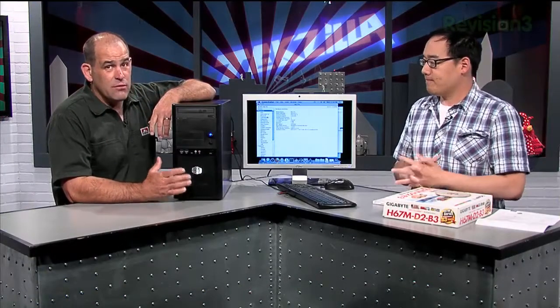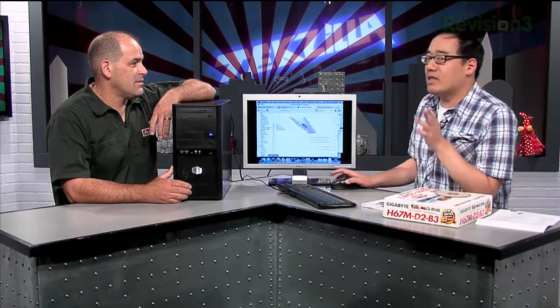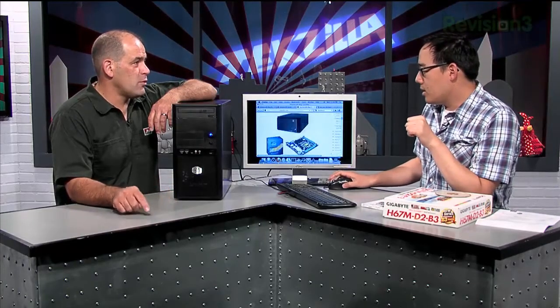The hardware side of things is really easy. TonyMac x86 — we have the list. The parts you pick are very important, and it's solely for the reason of driver support. If you don't pick the parts that Apple supports, your features won't work.